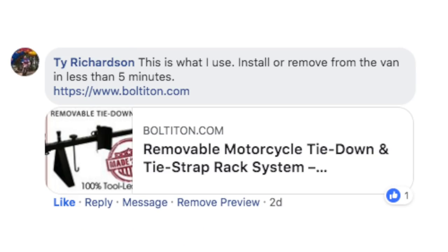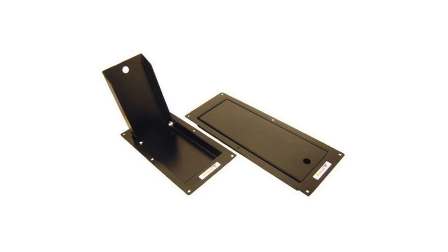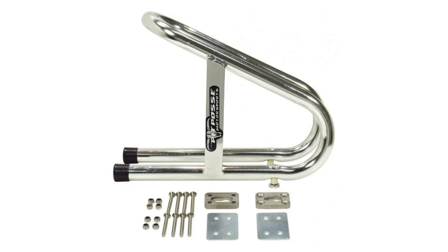Ty Richardson's comment caught my attention mentioning the Bolt It On system. I know I've seen these before but didn't know the brand. After some Googling, I found another brand making something similar. Pit Posse sells a foldable recessed wheel chock that looks like it would be a great option — even better that it gets out of the way when not in use. They also have a more traditional wheel chock option for easy removal.